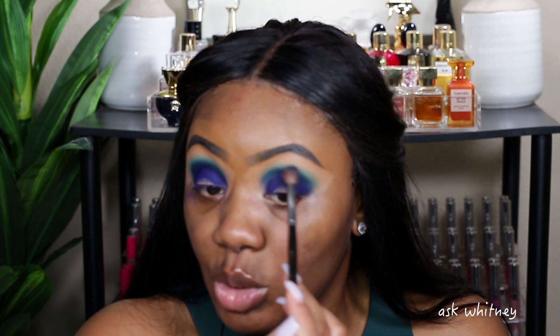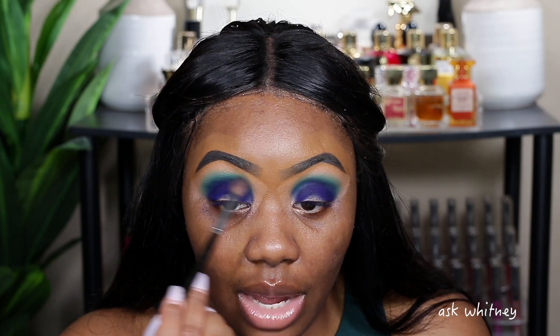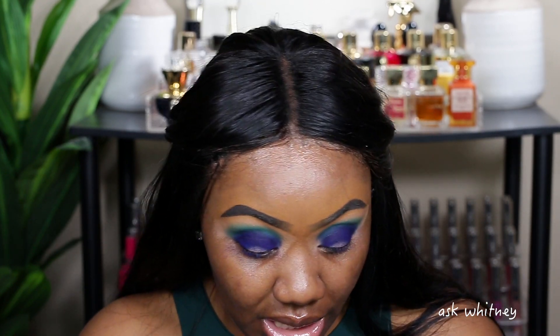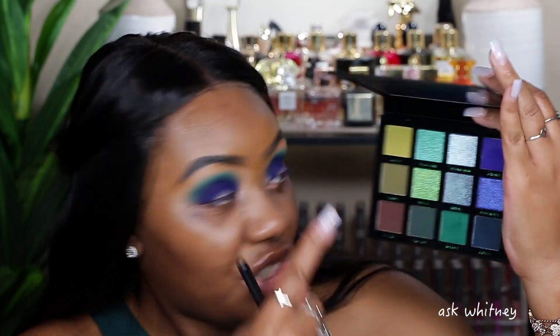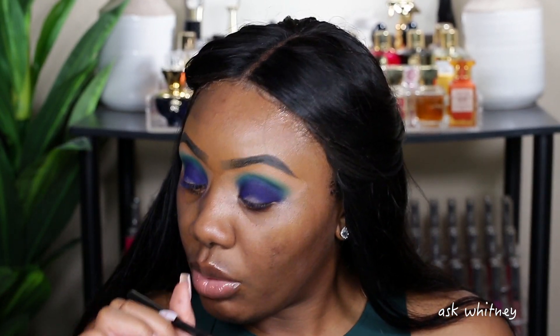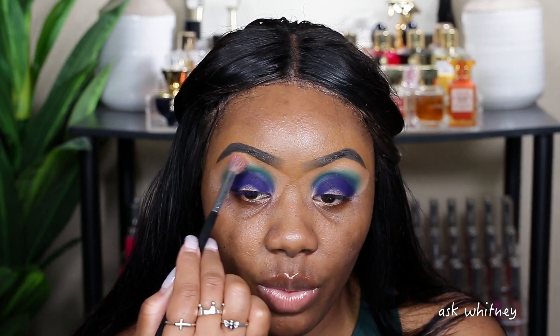Going back in with this brush — this whole process is about being very soft so the color doesn't go too high. If you want to make your life easier, you can start with the Karma shade and then place the Crave shade on top. I think I like this and I think we have room to add that other shade — I think it's pronounced 'Guile,' spelled G-U-I-L-E. I'm going to take a Morphe M503 blending brush and go into that shade.